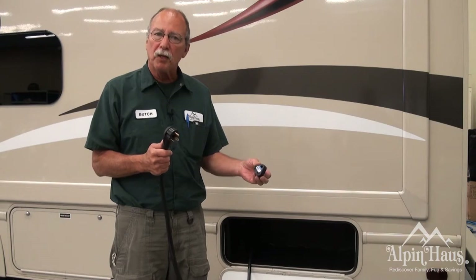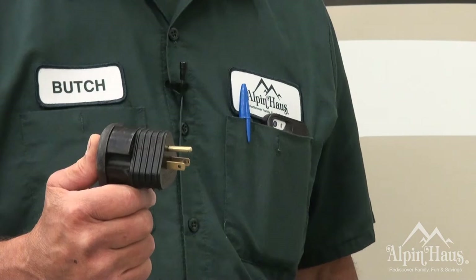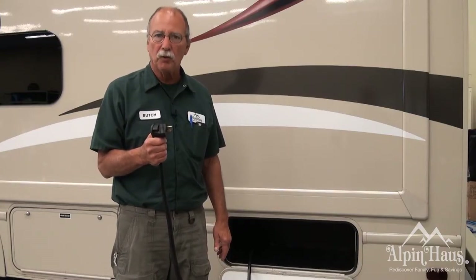There's also an adapter. If you're going to be plugging into your home, put this adapter on. Use a 12 gauge lead cord. You can plug it into your house and you could run just about everything in the motorhome.